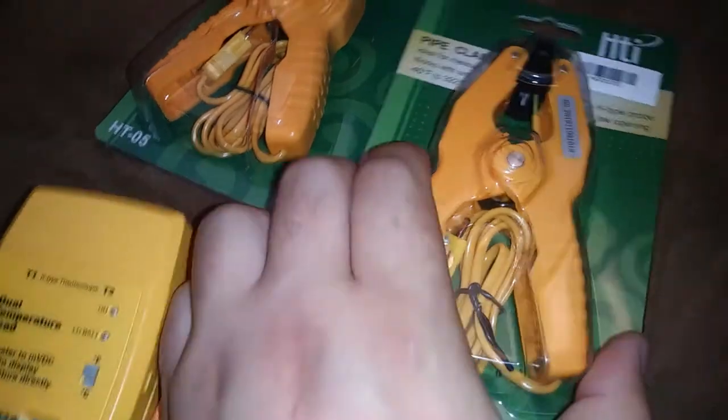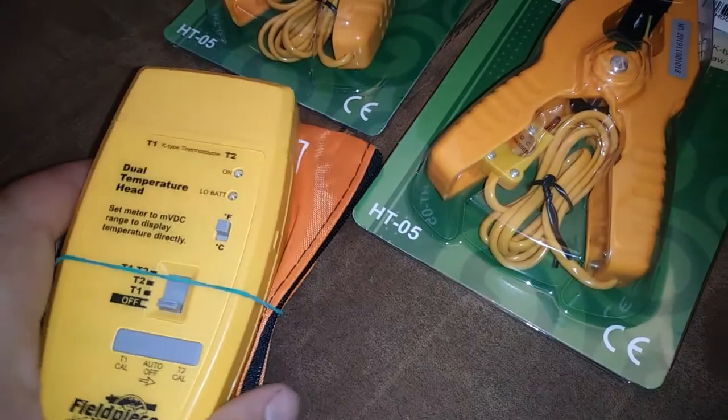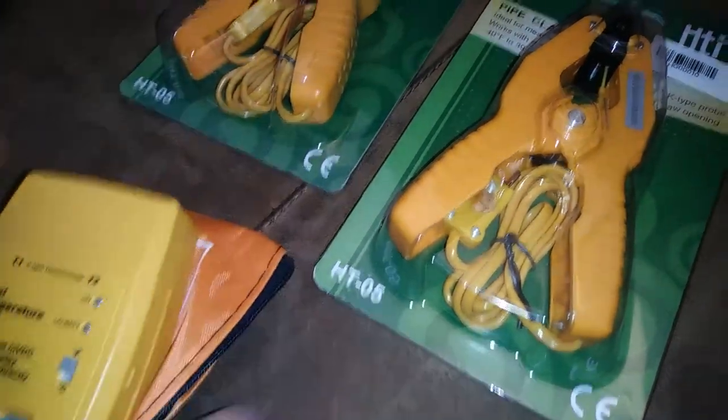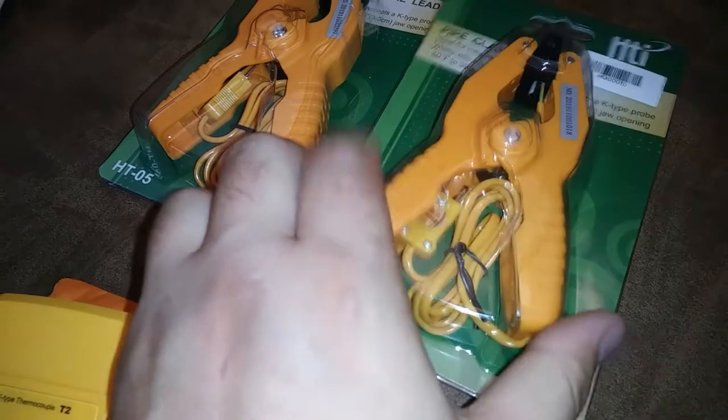I figured I'll probably do an accuracy test on these and plug them both in here. I already calibrated this with the thermocouples that come with it, so I know it's accurate — I'll see how accurate these are.